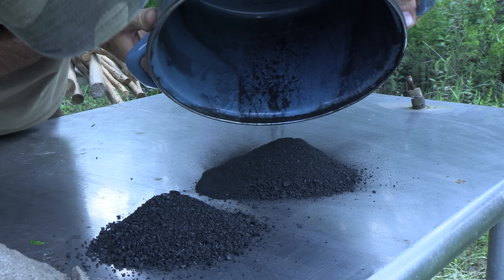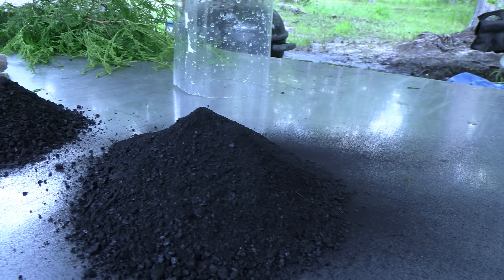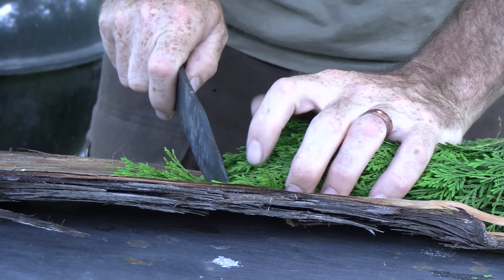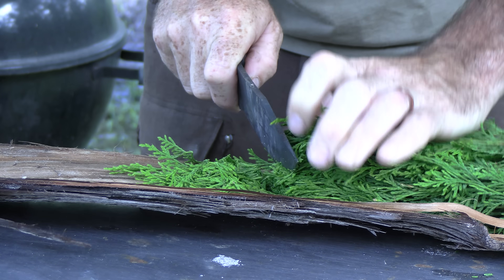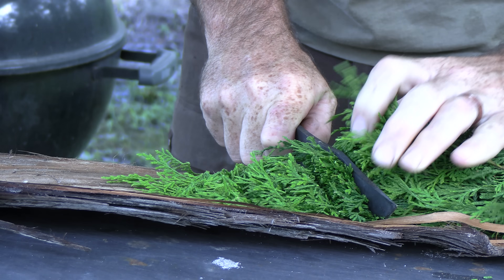We've got all of our different media here: fairly coarse rock, some pea gravel, fine sand, granulated charcoal, some powdered charcoal, and then finally some cedar boughs. The cedar boughs we're going to use as a screen or sieve between the different layers. You could use a piece of an old t-shirt or grass, but the thing about cedar boughs is they have antimicrobial properties, so why not use that?